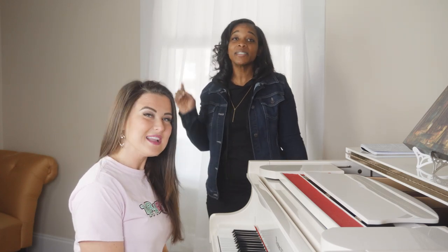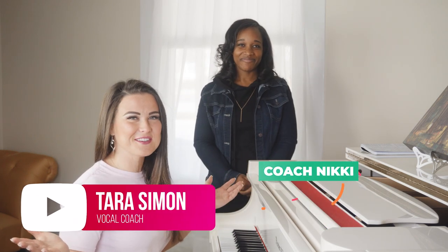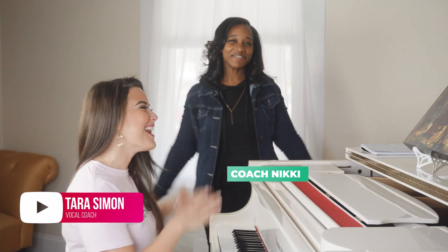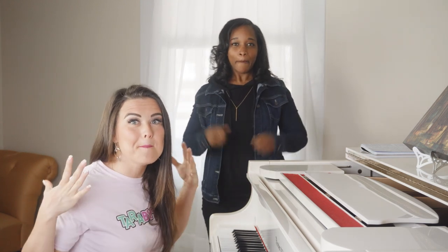What's up Terabytes? I'm Tara with Tara Simon Studios. And I'm Coach Nikki! Yay, Coach Nikki, we love you! And today we're gonna go over how to belt!